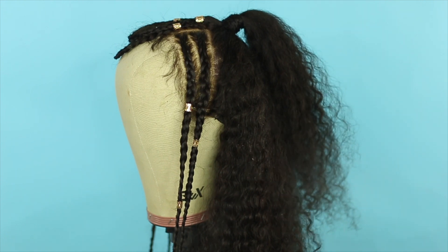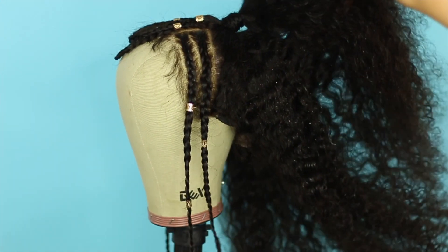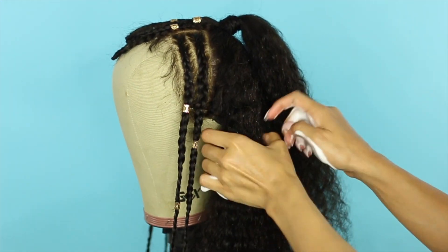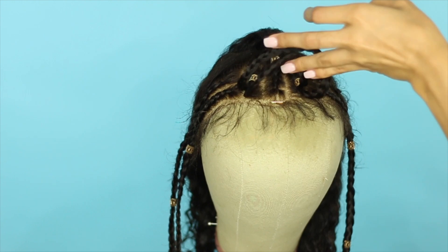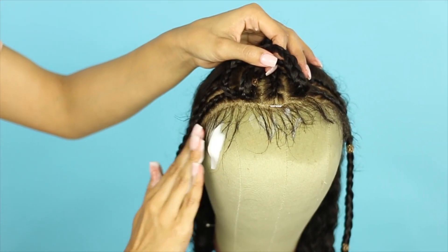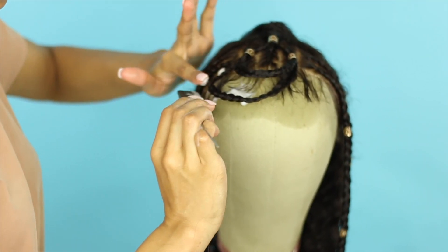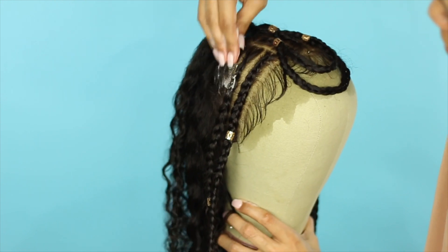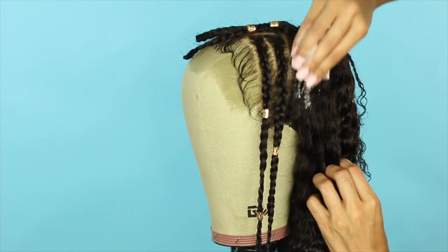To redefine those curls, I'm going to spray some water onto the hair to dampen it really well, and then use some mousse to define the curls and just rake it through. Now to set the baby hair, I'm going to mist some water and add some mousse to it, and comb it and mold it flat to the head in a similar way that I'd like to wear it on myself. I'm also going to apply some mousse to the frizzy areas as well and then allow the wig to dry overnight.